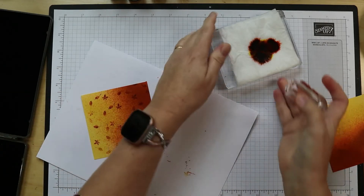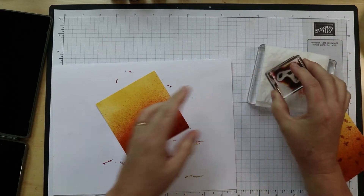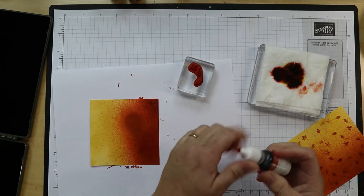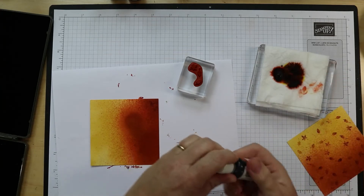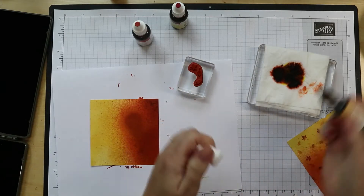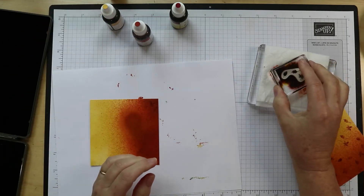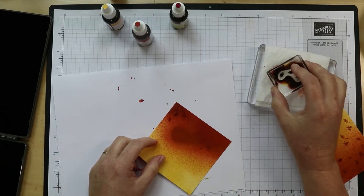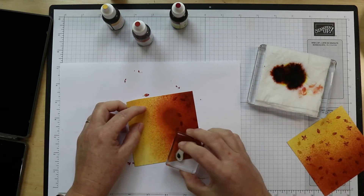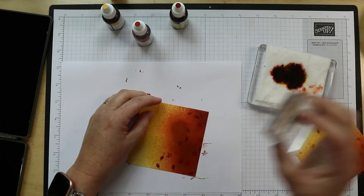Rotating this a little, let's do the next one. Moving it closer so I can see what I'm doing. We need to add some cajun craze — and I'm going to put a cherry here and then some more bumblebee over here. It's kind of hard to see the colors on the darker part, but they do show up.